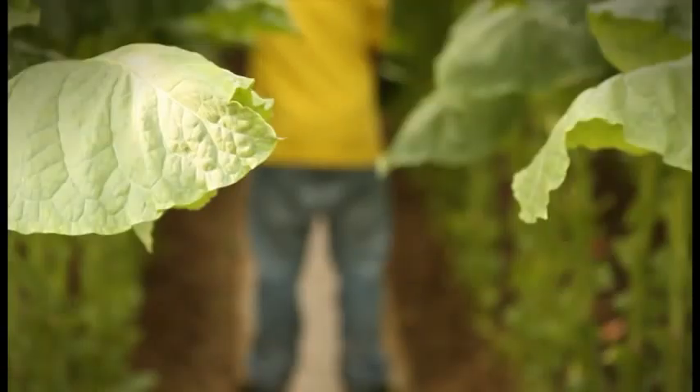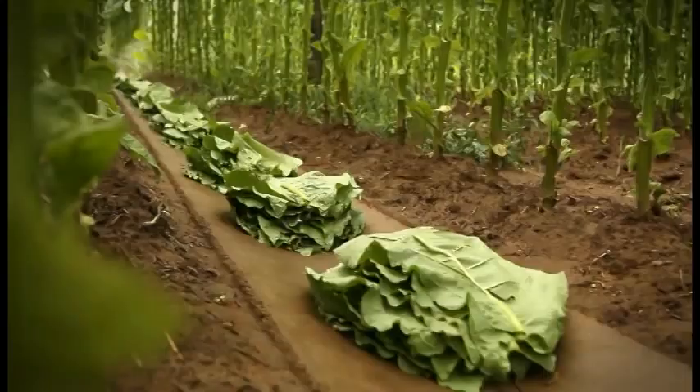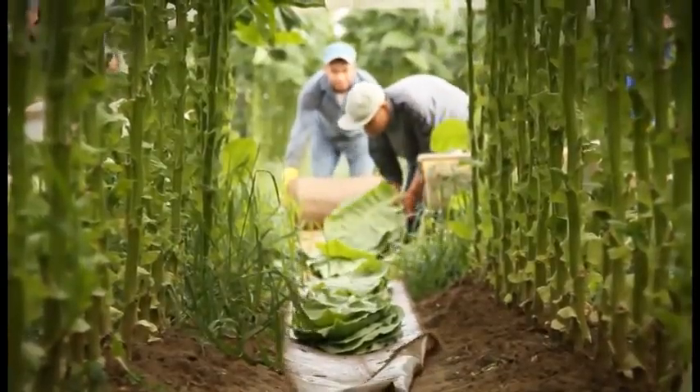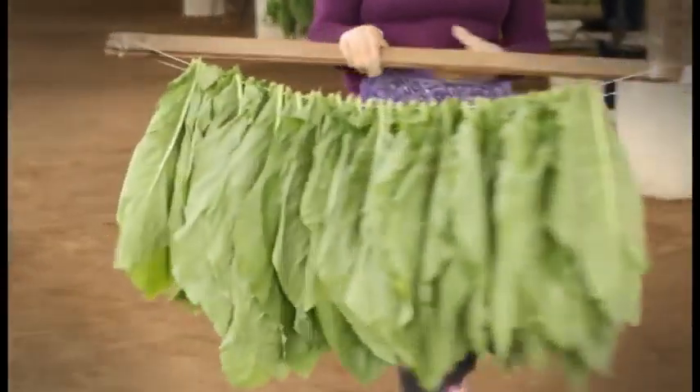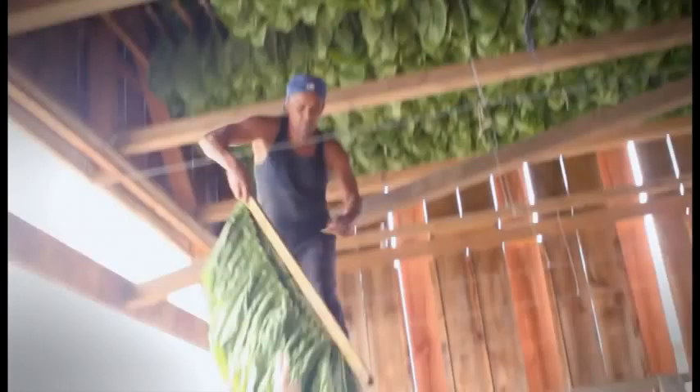For someone who hasn't seen this process done before, one of the neatest parts is the harvest — when we start picking the tobacco, making sure it's ripe and ready to go to the barn. The following process is where the other workers will sow it and hang it in the barn.